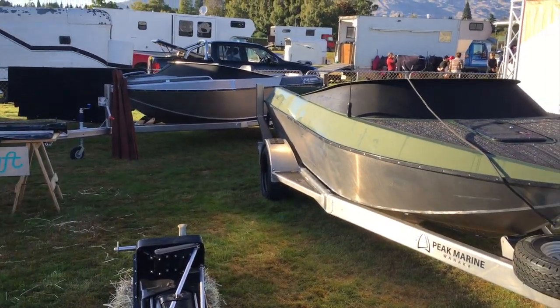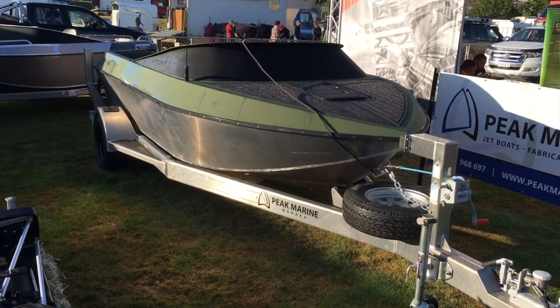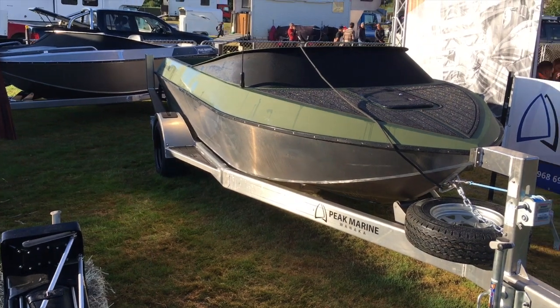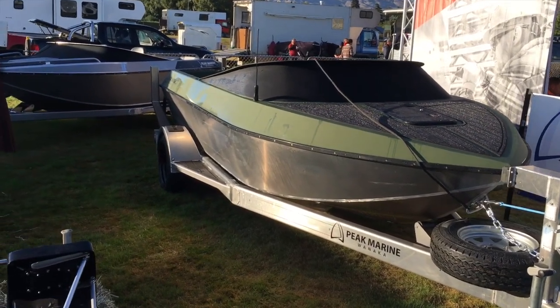Here we have a 4.6 metre Wattscraft on one of his custom designed aluminium trailers. It's been painted last week, it's got ultra long decking on the top in black. A hatch with a bulkhead so heaps of storage in the bow. Working our way through, we've got a rub strip down the side.